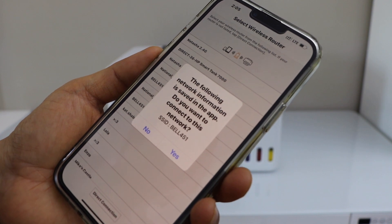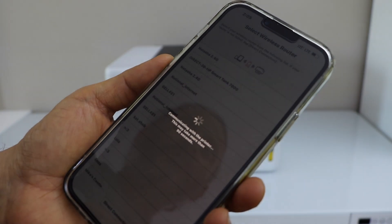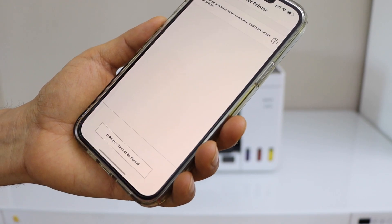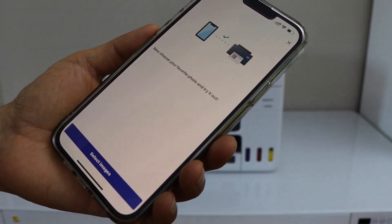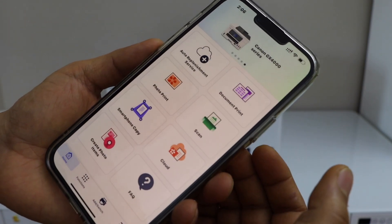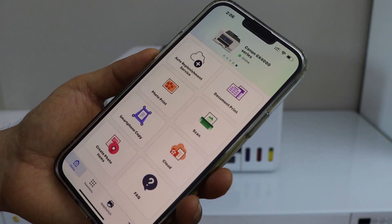It will display the name of your Wi-Fi network — click Yes to connect. Our printer is now installed. You can print photos or documents. In the app you will see Canon GX400 series printer.